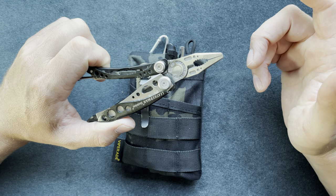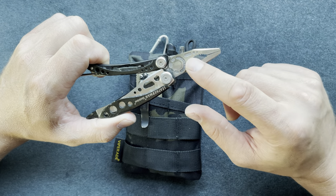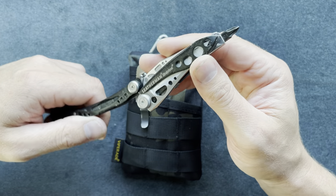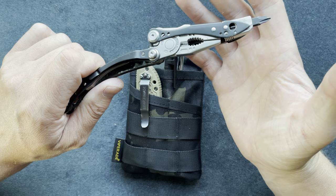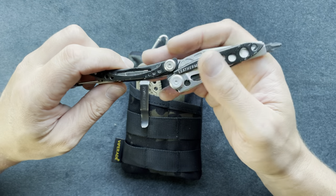It has needle nose pliers, which I find helpful in everyday uses compared to something like the cobra pliers that most people carry. It has a wire cutter, and a double-sided bit driver — you can see how it turns whatever you need. It's a little awkward but once you get used to it, it'll get the job done in a pinch.